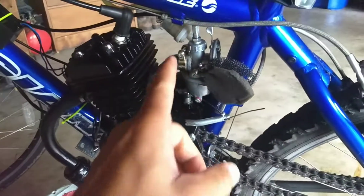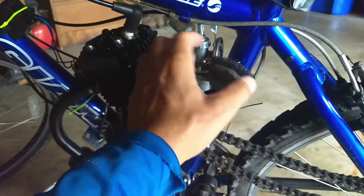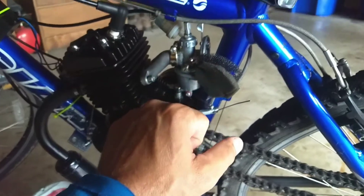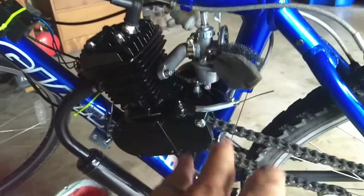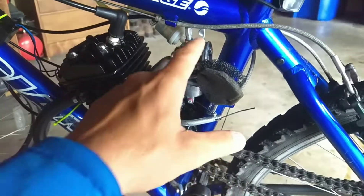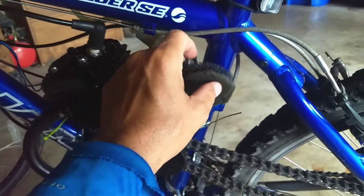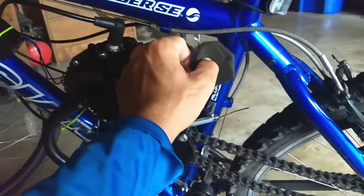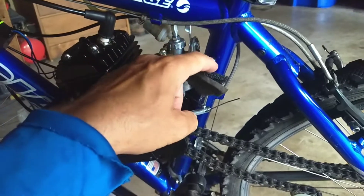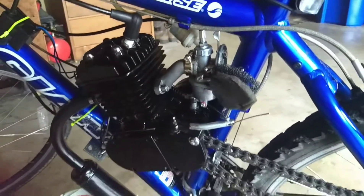Another thing I had issues with was the clearance on my air filter box fitting the frame. I'm not recommending this, but on this particular bike I omitted the filter housing itself and I just have these covers. If we're riding somewhere and it's dirty or rainy I can just kind of push these over so nothing dirty gets sucked into the air filter and onto the carburetor.